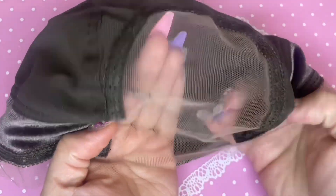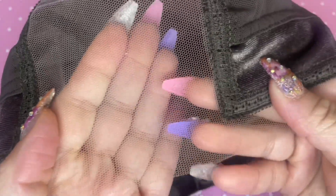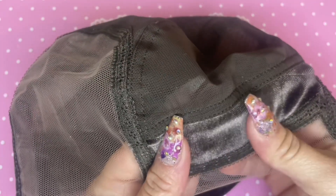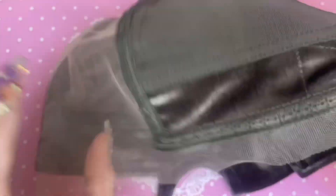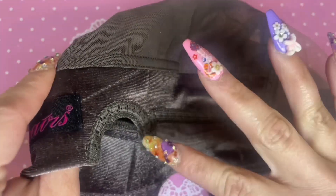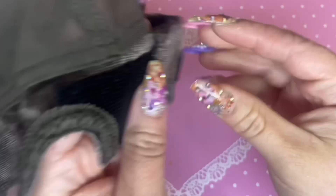Right off the bat, the wig cap comes in two different colors — brown and black. It goes by circumference of your head, and it does have ear-to-ear access as well, going around the temple of your ears. What makes your wigs actually hold into place is the unique design — it basically has a soft and comfortable velvety type of texture that the wigs cling onto, which helps secure them in place. That's the whole science behind it.